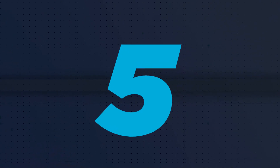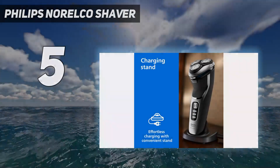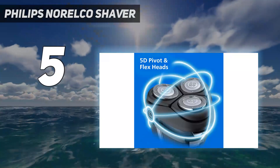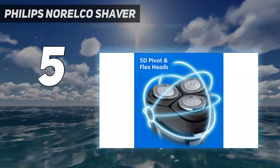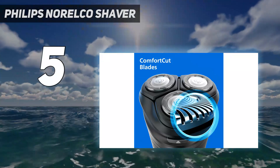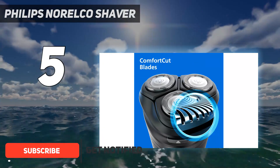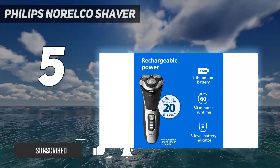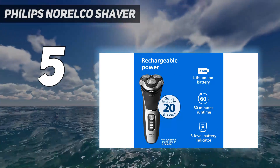Starting at number 5: the Philips Norelco Shaver. If you don't need full-color touchscreen displays and fancy AI smartphone apps to help you shave, there are far more budget-friendly electric razors available. If you're looking for a straightforward, affordable rotary shaver under $100 that can tackle just about any hair, this is your man.